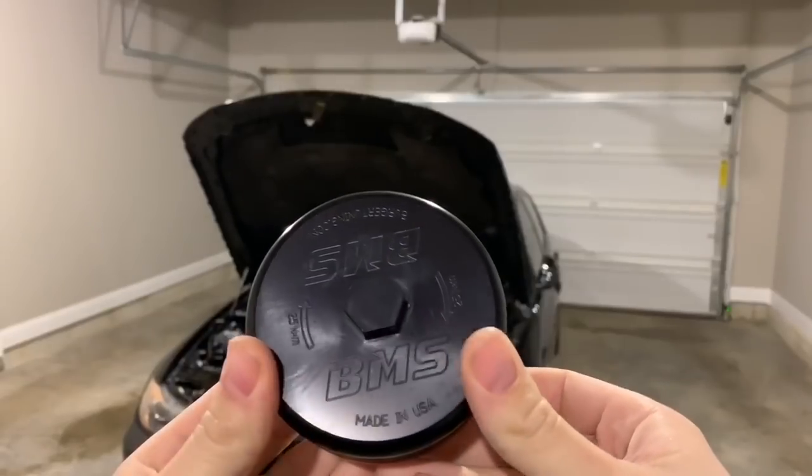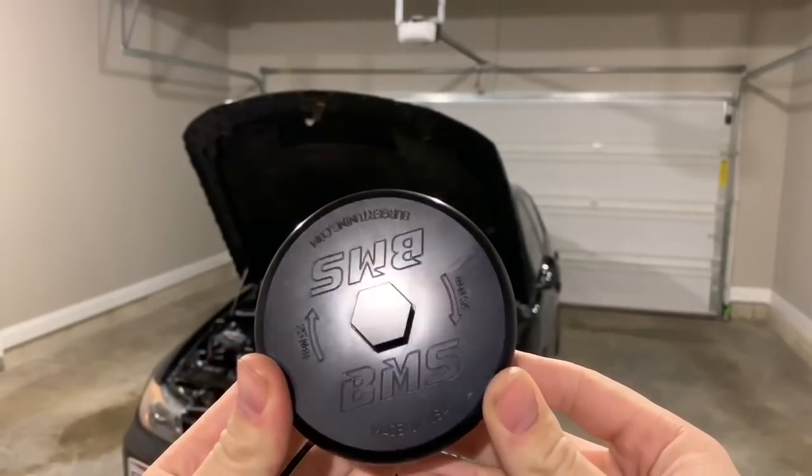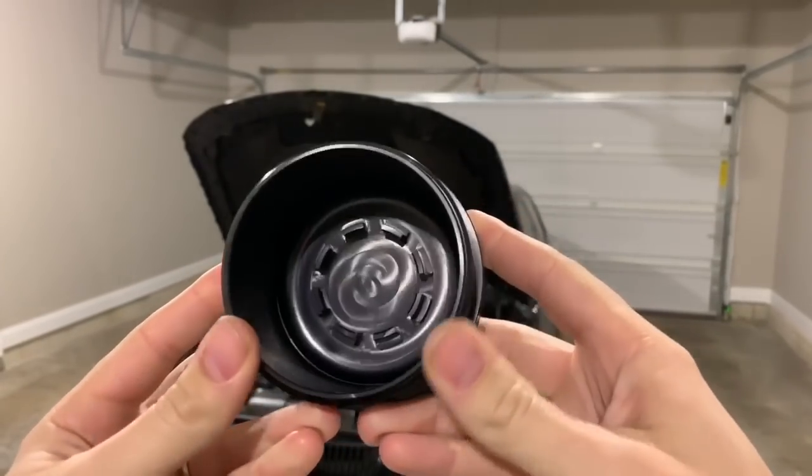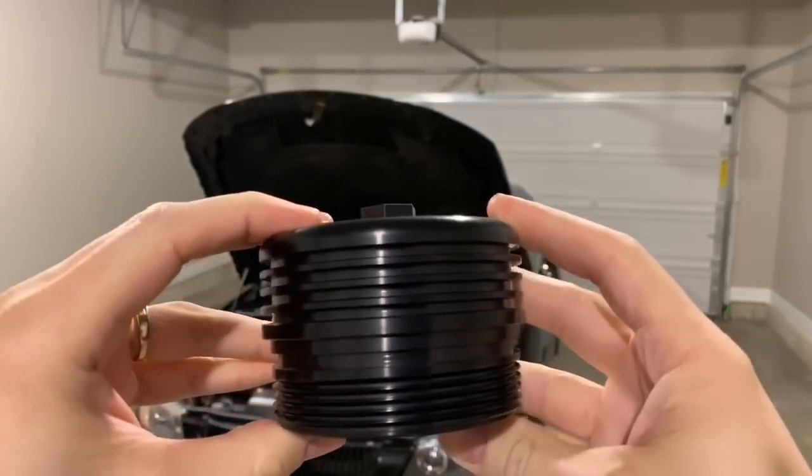That way you can do your little gasket on there too — it's right on there, you just swap it out of your old one, put it in this one, and you're good to go. It's not just for the N54; you also have the N54, N55, S55, N52, N20, and N51, so it spans over quite a few engines.